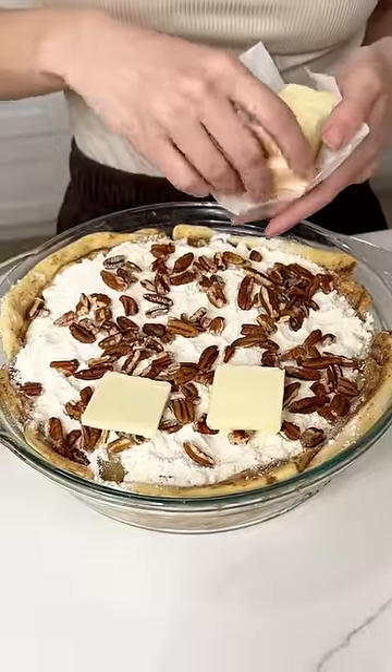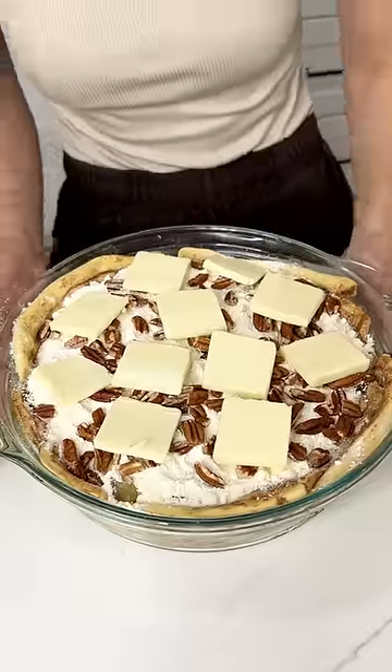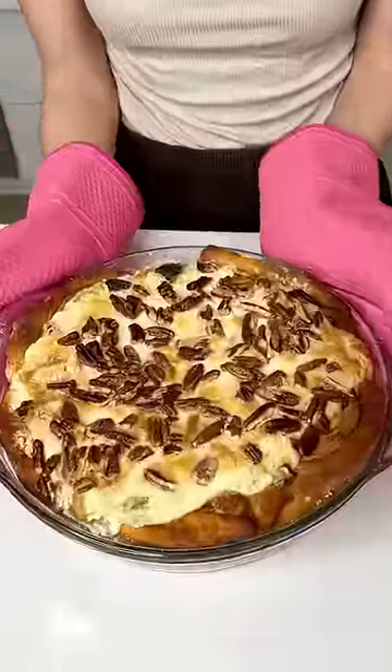Grab about three-fourths of a stick of butter and put them right on top just like this. Pop it in the oven and there you go. Yummy pie.